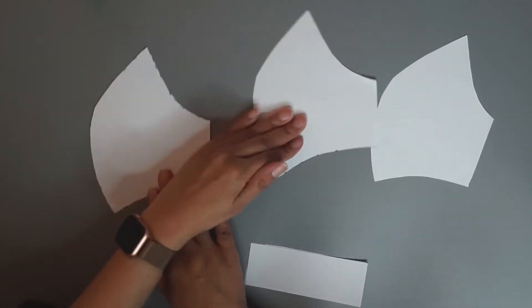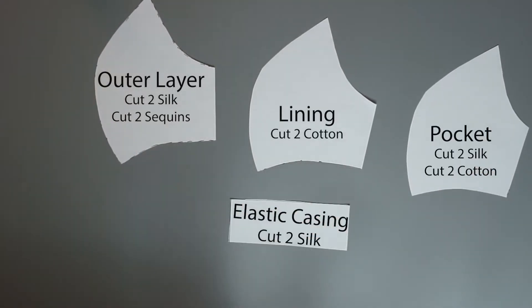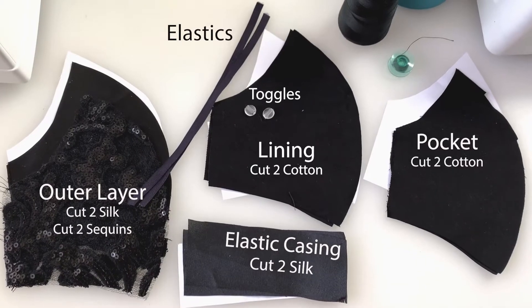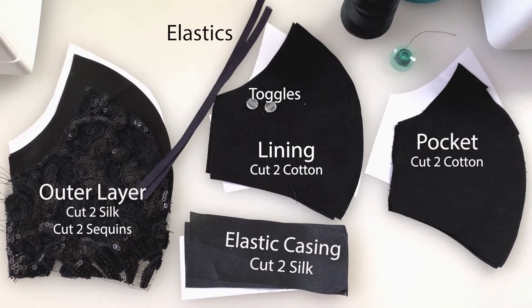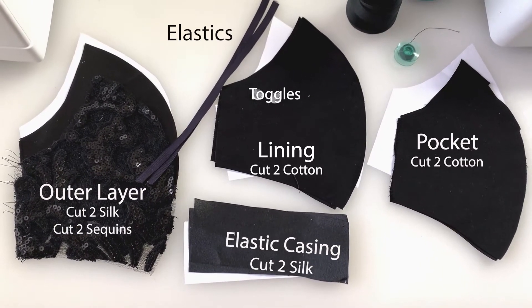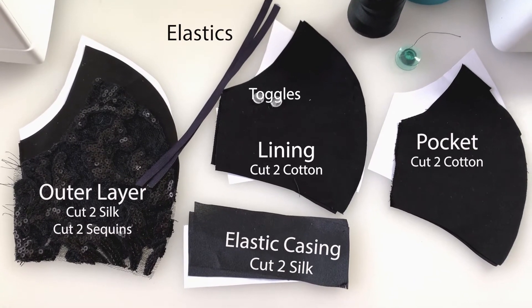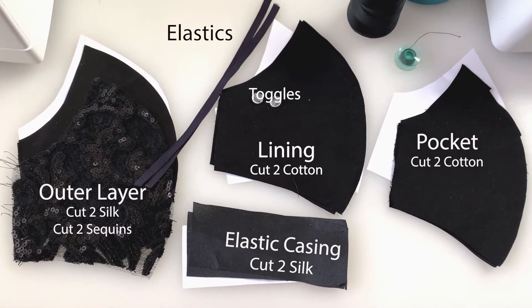Here you have it — these are your pattern pieces. You have an outer layer, a lining layer, a pocket layer, and an elastic casing. Cut two silk and two sequined outer layers, cut two cotton lining layers, cut two cotton pocket layers, and two elastic casings.